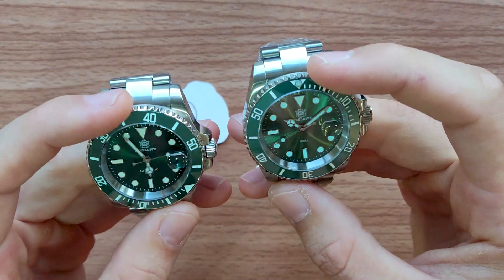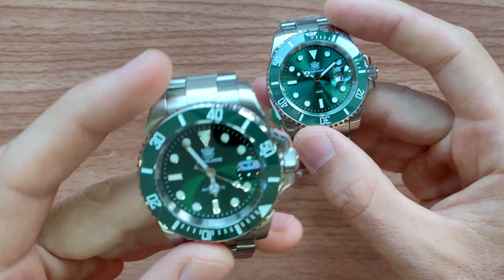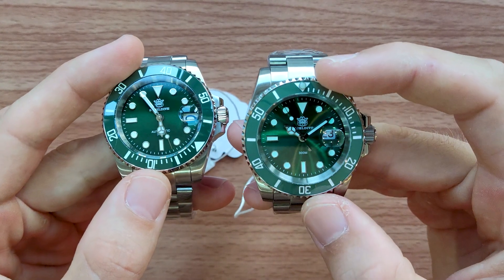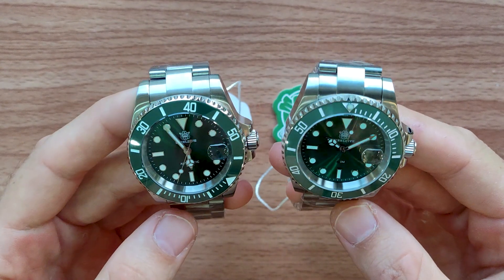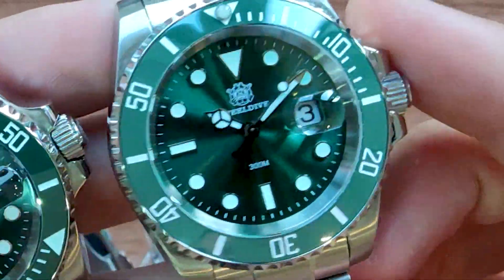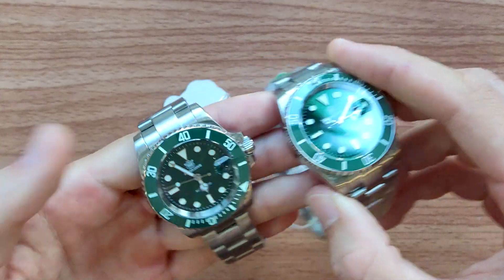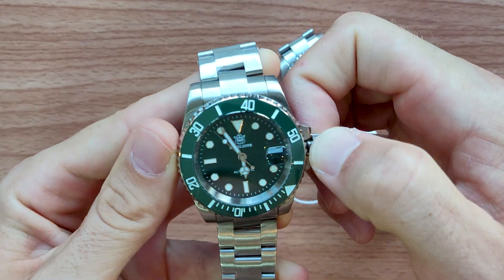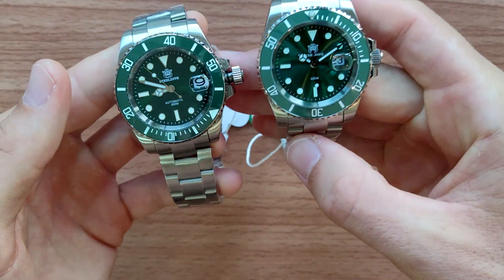The dial in the sun looks a little bit different — the 1953 is a bit darker, this one brighter, same as the color of the bezel insert. Don't get tricked if you want to buy this model from someone and they're telling you it's the 1953 — you may notice that on the quartz model there is no word 'automatic,' while on the 1953 there is the word 'Automatic 300 meters' on the dial.